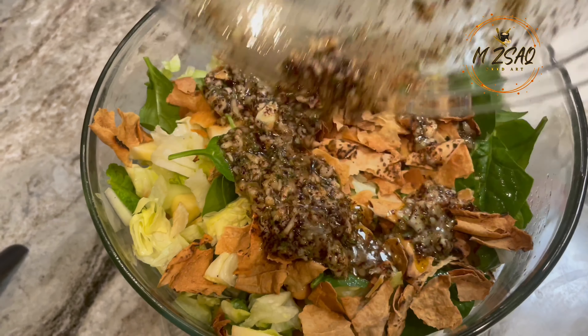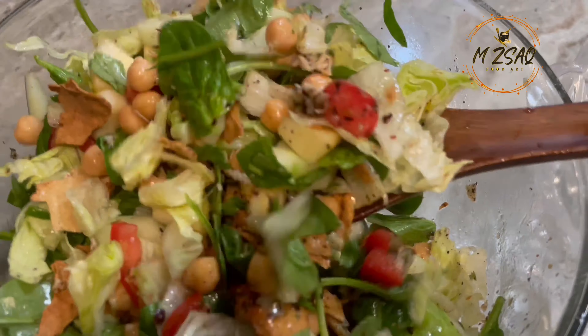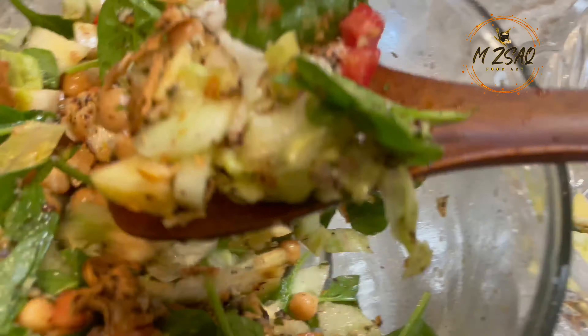Add pre-made salad dressing. Mix well and serve immediately. You can also add roasted boneless chicken or feta cheese.